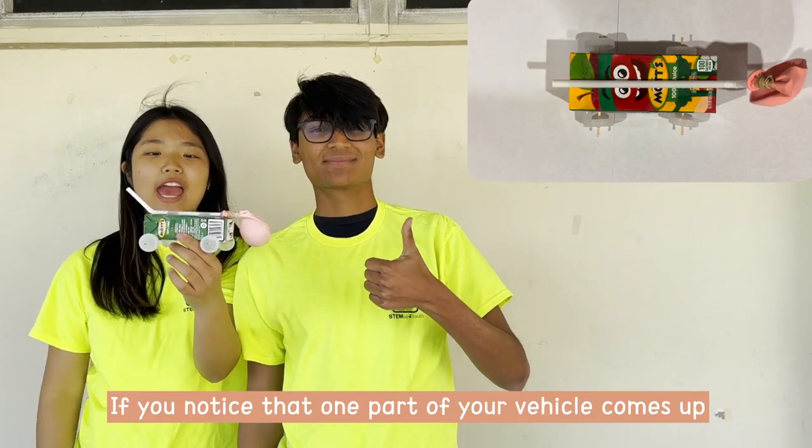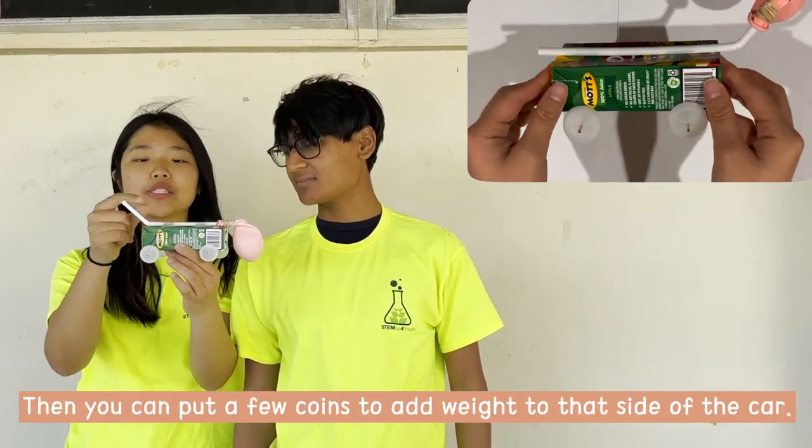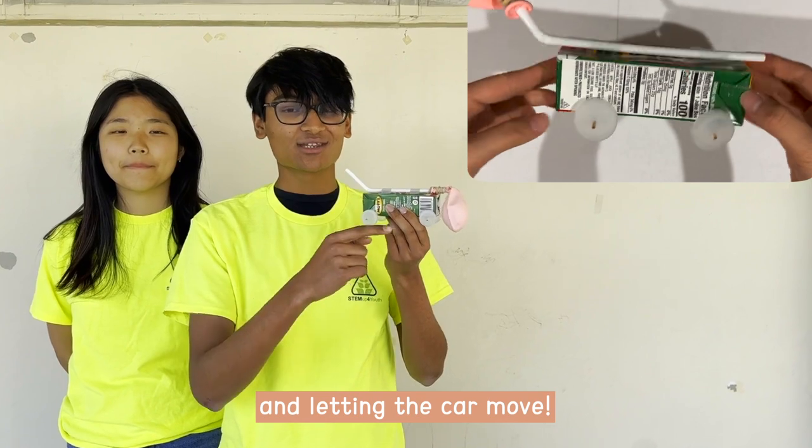And this is your car. If you notice that this part of the vehicle comes up, then you can attach coins on top to outweigh that side of the vehicle. Test out your car by blowing into the straw and letting your car move.